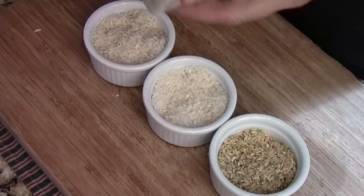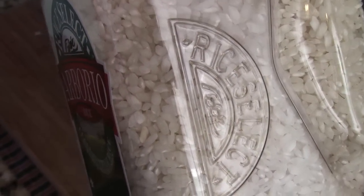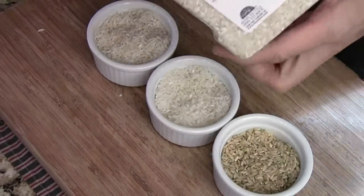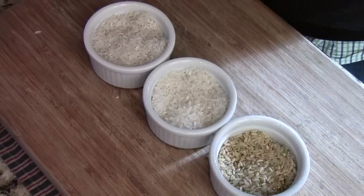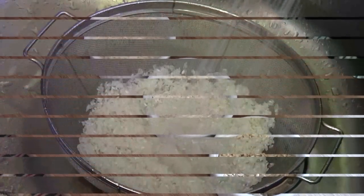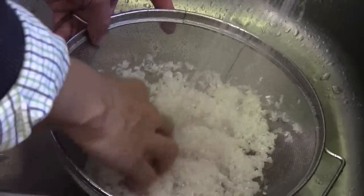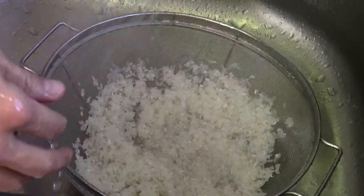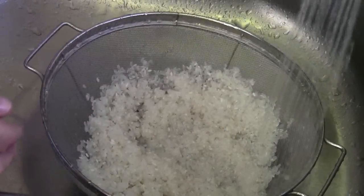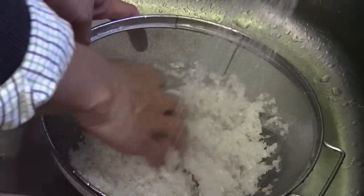This is the Italian risotto rice, which is almost like a short grain rice. Medium grain and short grain rice are more starchy, so they take a little longer to cook and require a little more water. Now I'm going to show you how to cook it. Here I have a colander — just pour the rice in and stir and wash the rice for one to two minutes. Or there's another method: you can put it in the pot, fill with water, wash it, and drain out the water.